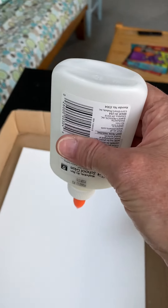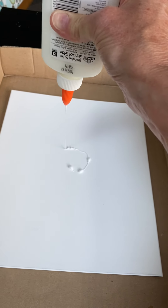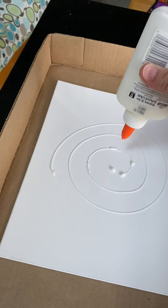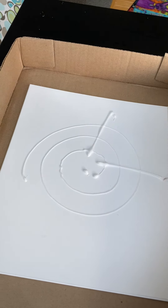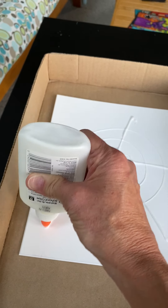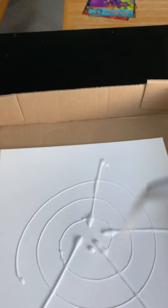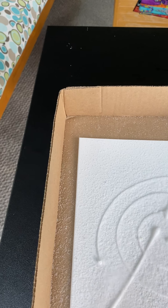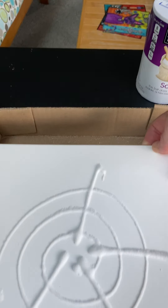Then you take your glue and you make a design. It's better to not do puddles. You can do dots, you can do swirls, you can do lines — whatever design you want to do. You can make a puppy, a butterfly, whatever you want, or just make a design — it doesn't matter. Then you take your salt and sprinkle it onto your design, kind of like glitter. Then just let it fall off. That one's going to be ready to go as soon as it dries.